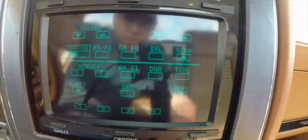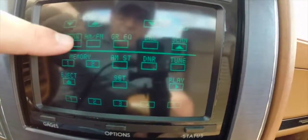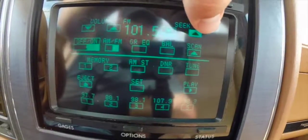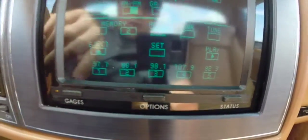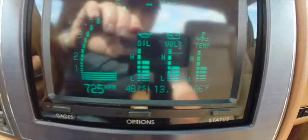Then you have your radio controls. This is all touch screen, so you can switch it on. Then you have your auxiliary gauges for your TAC, your oil pressure, your volts, and your temperature.